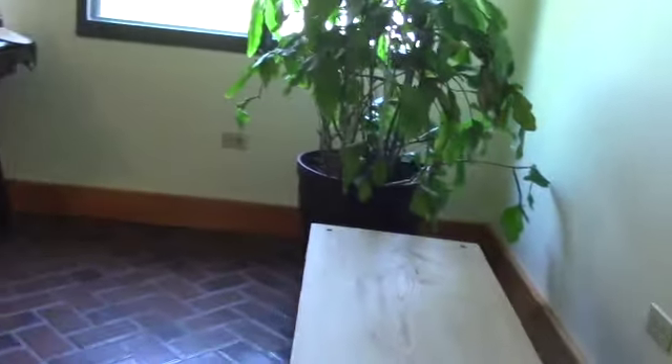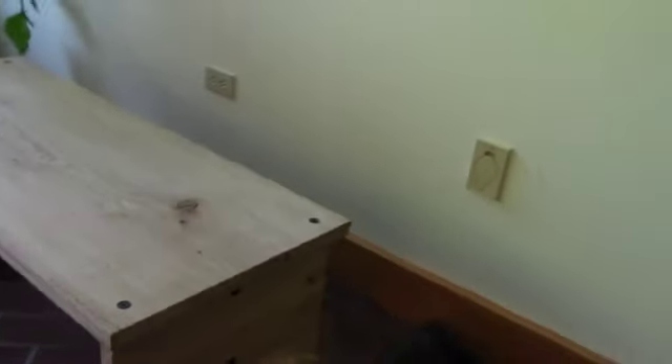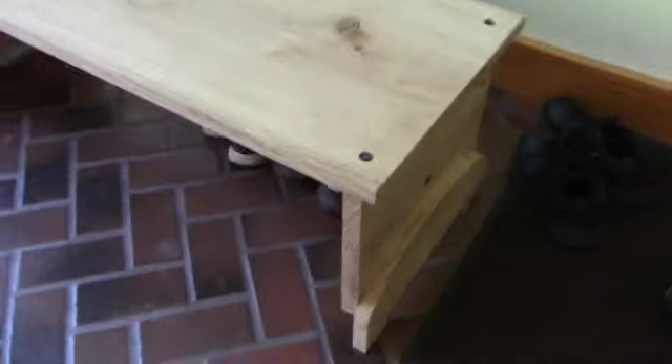So if you get into a problem where your bench top actually warps your bench frame, you can add a foot to it. That foot will allow it to be level. So there's a way to fix a warped bench that you might not have thought of.